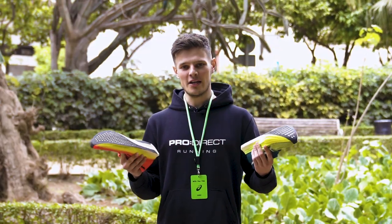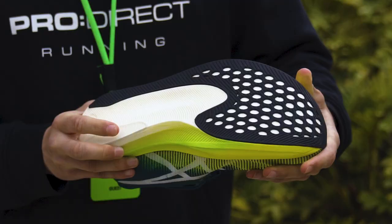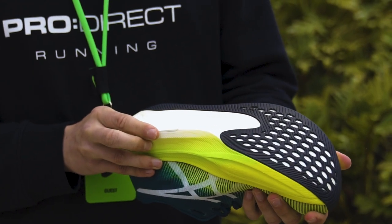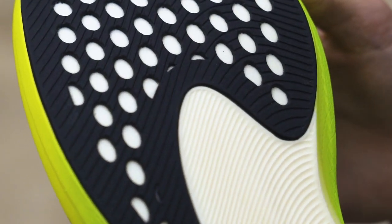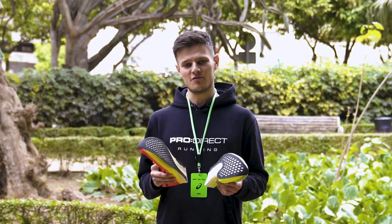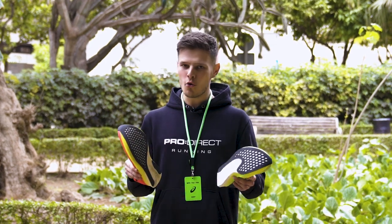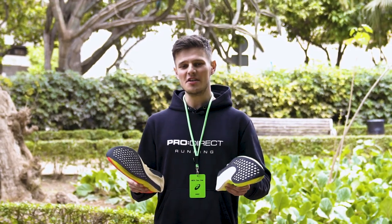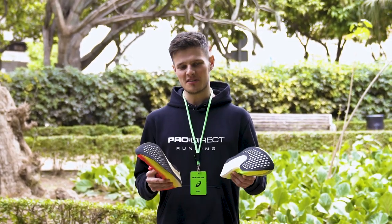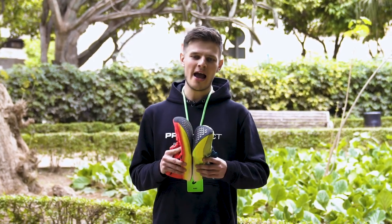Flipping the shoe over and taking a look at the outsole, I originally assumed it was the same makeup as the V1, but there are some minor tweaks — including slightly thicker rubber coverage for enhanced durability. It still uses the tried and tested rubber compound found on ASICS' trail range for excellent traction in all weather conditions. This increased rubber thickness on the MetaSpeed Sky Plus does add a little bit to the weight, but we're only talking a handful of grams.